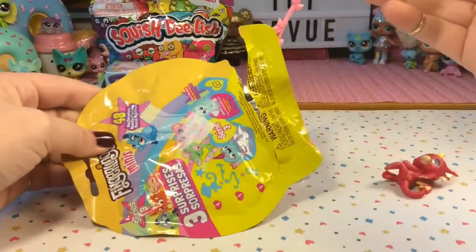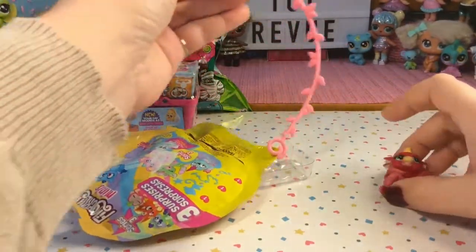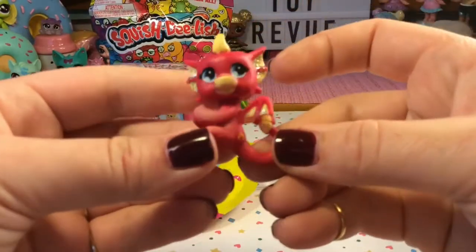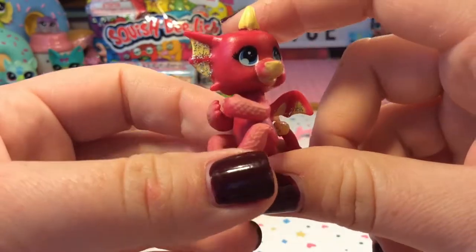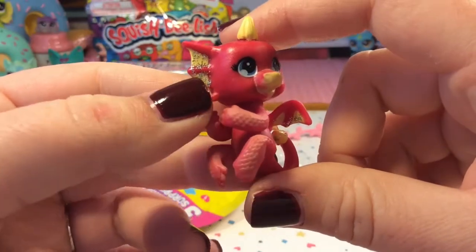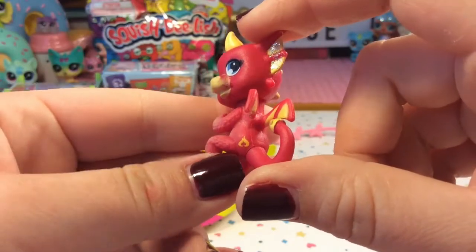Here is our vine and — oh my gosh, we got a dragon! Oh my gosh, this is so, so cute! There he is, so adorable! He's a little red dragon with yellow detailing and he even has some glitter on his ears and on his wings and tail.